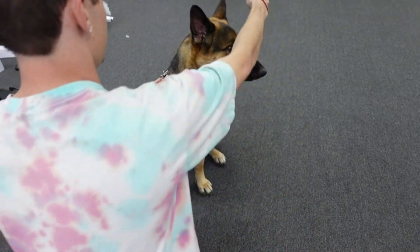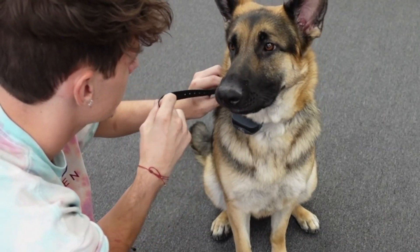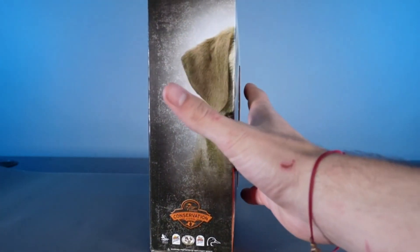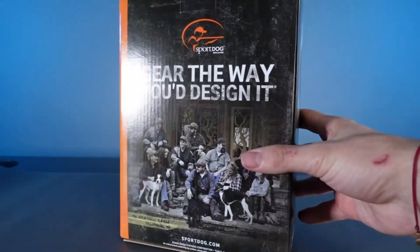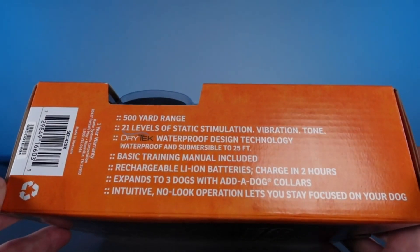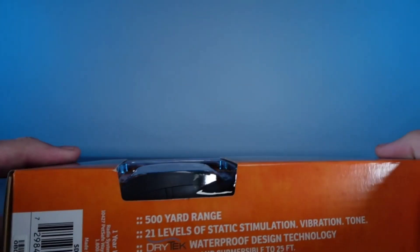This is the SportDog Remote Trainer Collar. This product has an operation range of 500 yards and it has 21 levels of static stimulation. They have built-in batteries so you're able to recharge them and don't have to replace them. It is also waterproof so you don't have to worry about taking it off when your dog is outside playing in the water or rain.